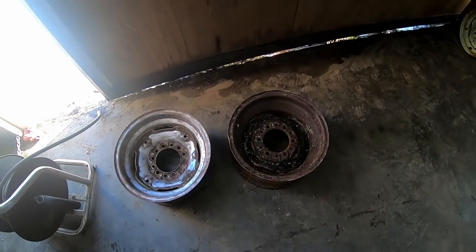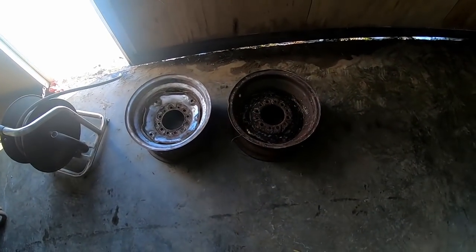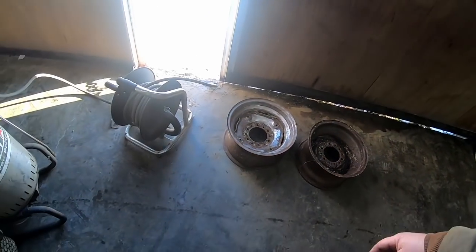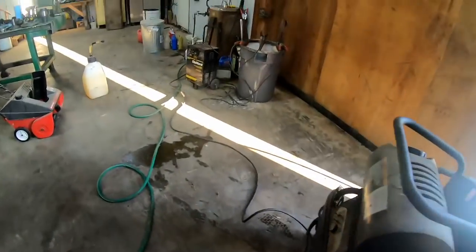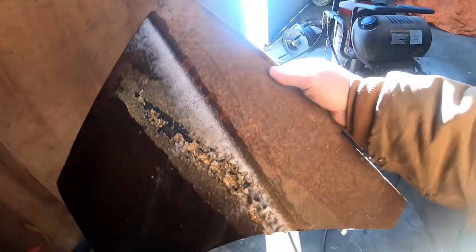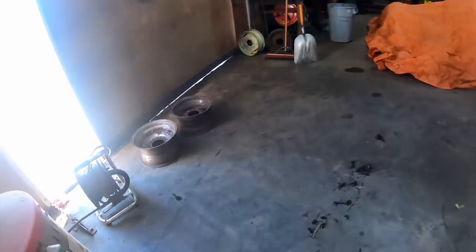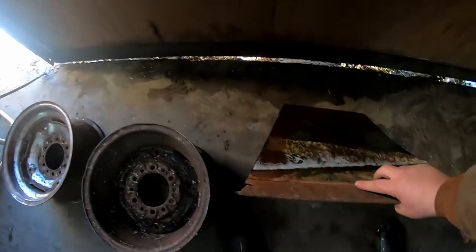Now I've got both rims out. This one spent the weekend in the tank — it doesn't look all that different, but we'll hit it with a power washer. I've also got this other piece that I put in about 24 hours ago, and left part of it out so we can have a comparison — you can see stuff is peeling off. We'll set that there and hit it with the washer.